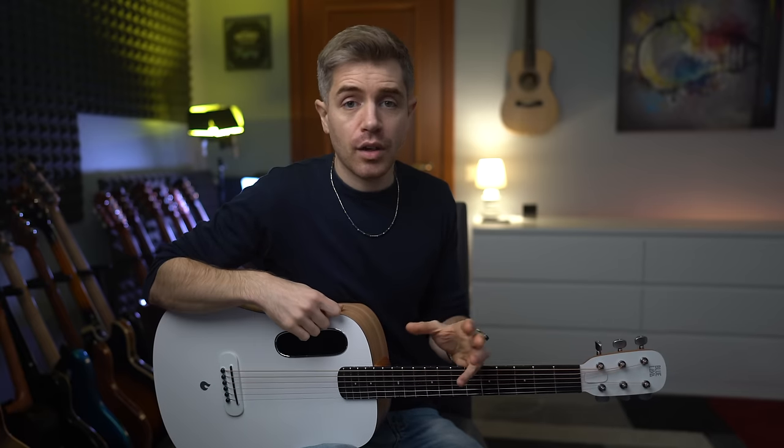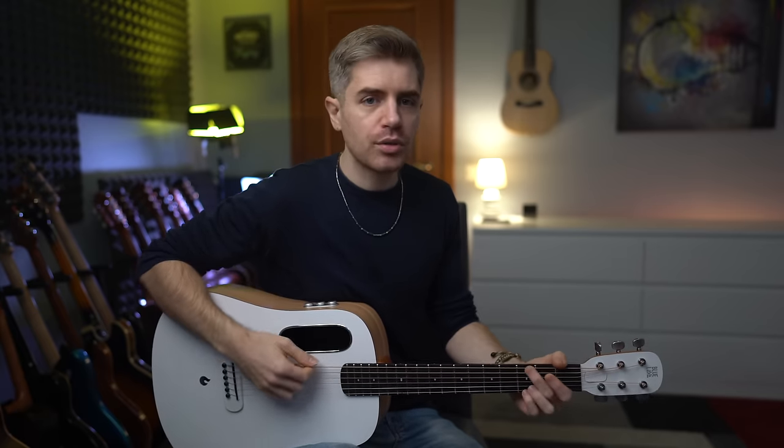Do I like the sound of these guitars? Absolutely. Do they sound good? I think so. Do they sound different? Yes, indeed. One thing I want you to consider when approaching a Lava guitar is that you are playing a guitar that was designed to look and sound different.